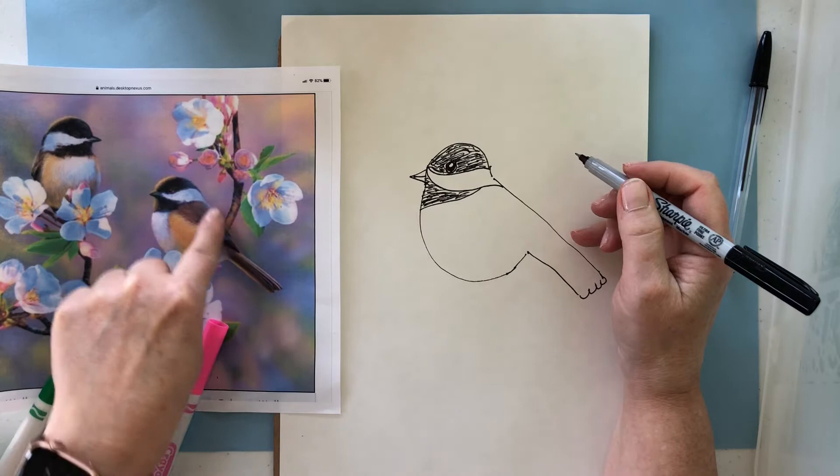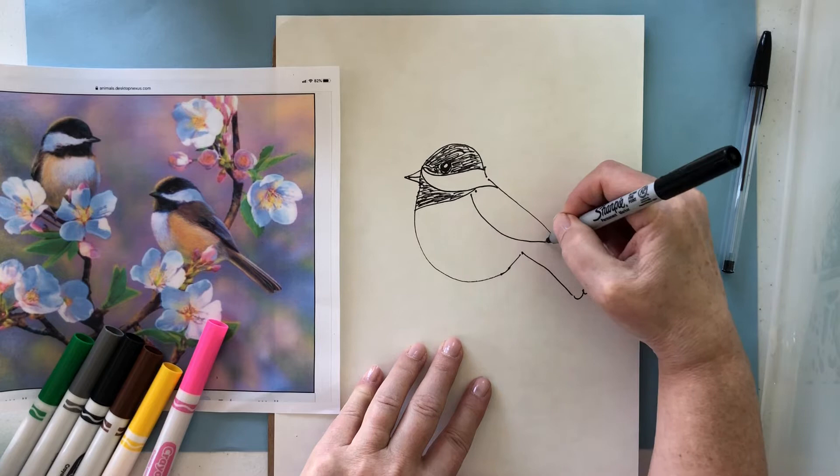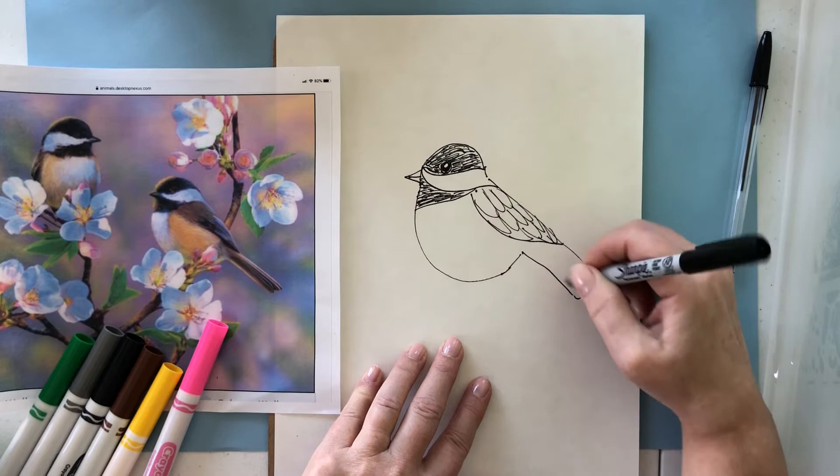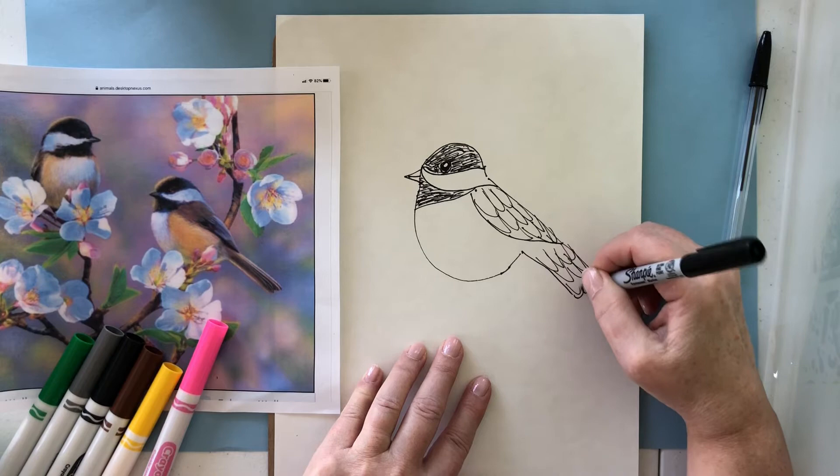Now we want to show the dark wing that's on its back. So we're going to draw another line partway down on top of the tail and draw some longer W shapes — these are going to be the feathers on the wing. On the tail, we can do that as well and give it some texture.